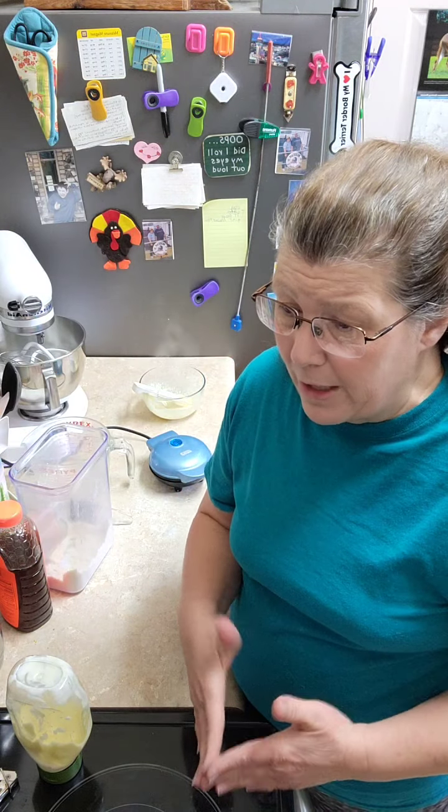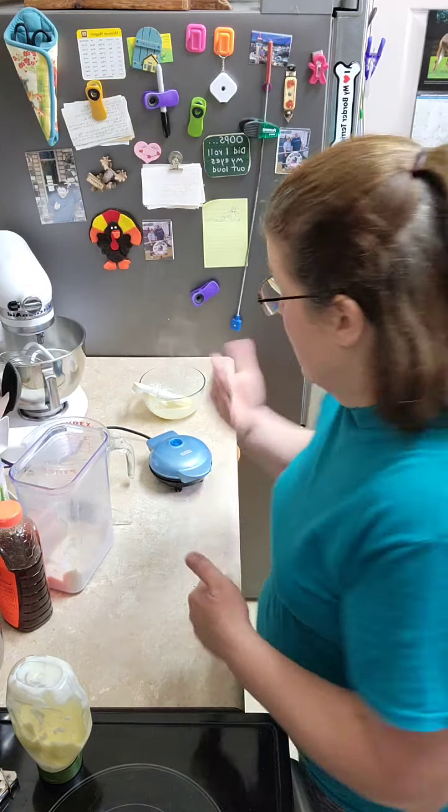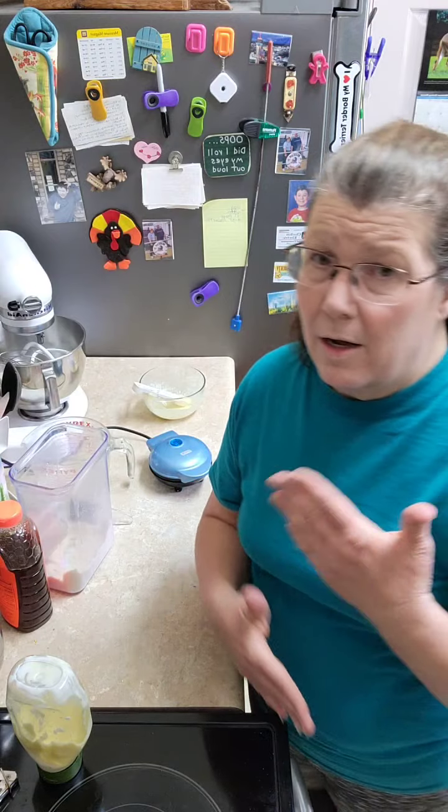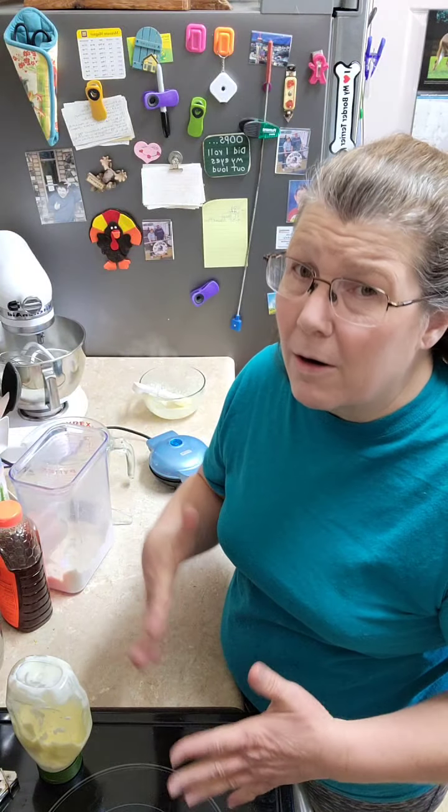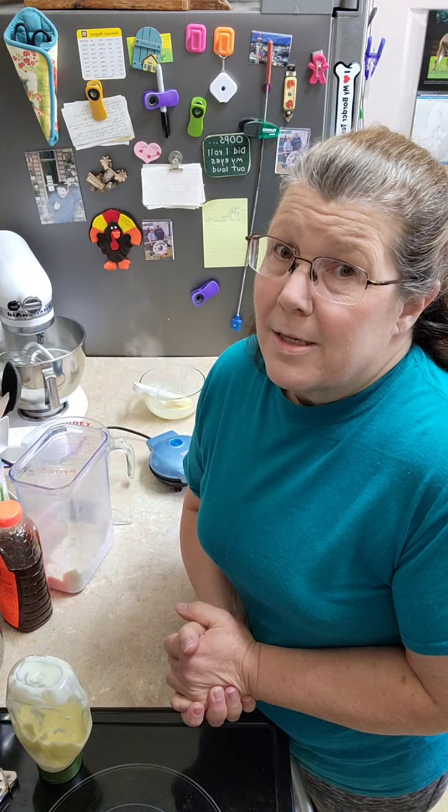I want to help as many people to get healthy as they can. This is part of it. Supplementation is all part of it, exercise is all part of it. We've got to get all our parts in order.